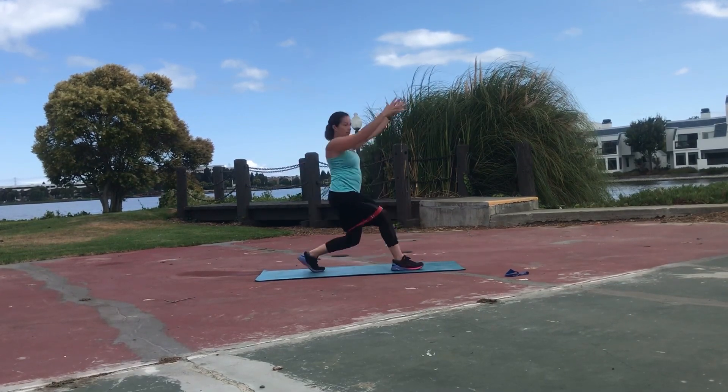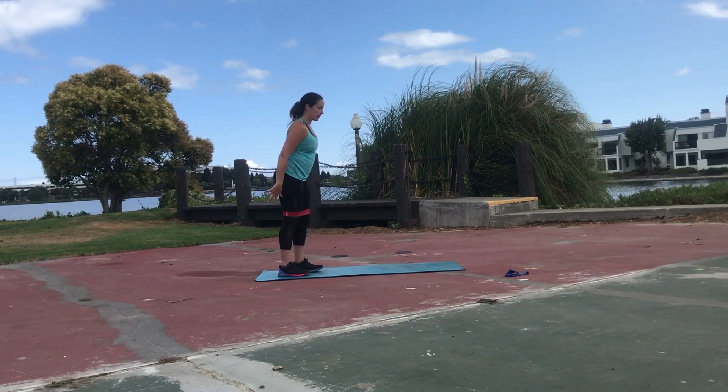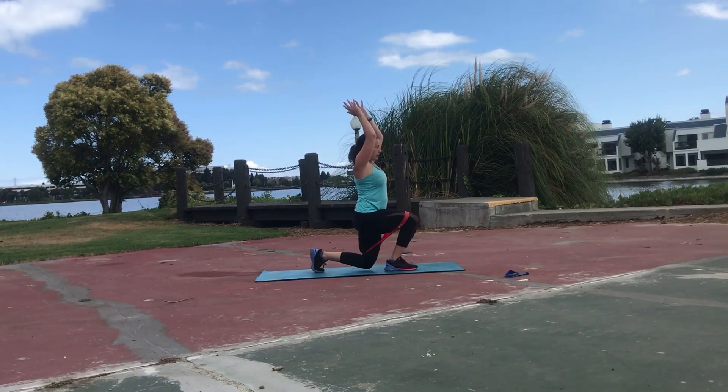It just adds a little bit of extra resistance. I would suggest using a stronger resistance band, and then adding in that balance element if you want.